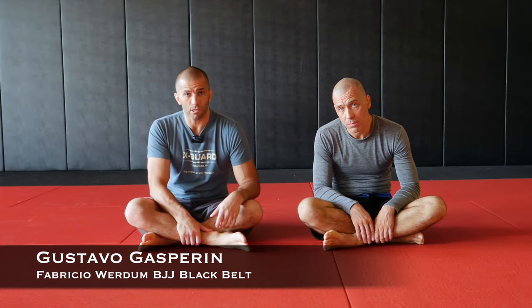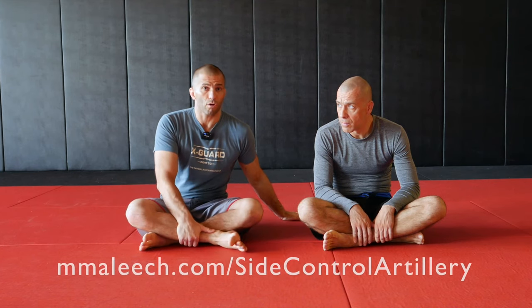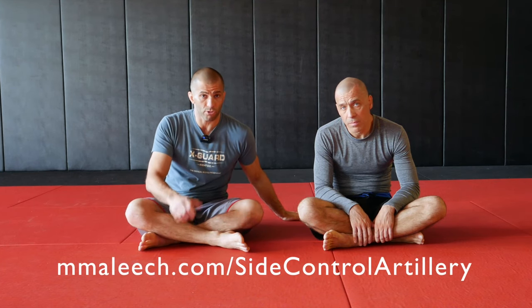Hi guys, Professor Gustavo here. Today let's take a look at how to do the near side armbar from knee-on-stomach. We call this the near side armbar, or shotgun armbar — or at least the shotgun grip, which is the grip I'm going to have on him. I already covered this technique in one of my courses called Side Control Artillery — please check it out — but let's take a look at some extra details here.